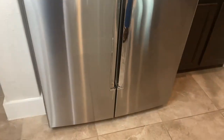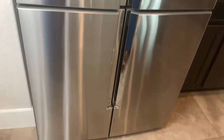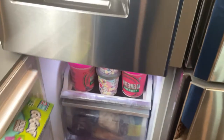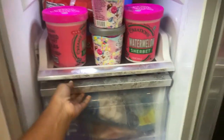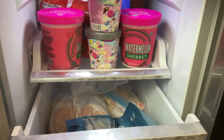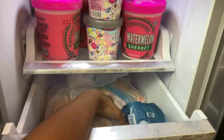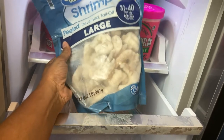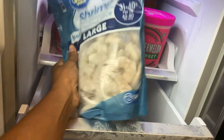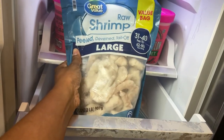Do you ever have the thought of something you want to eat but you know it's frozen solid and you don't want to wait for it to thaw? That's what I'm looking at — I want shrimp for lunch, but as you can see it's in my freezer and it is frozen solid. So I'm going to cook this in my Instant Pot from frozen.